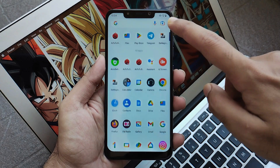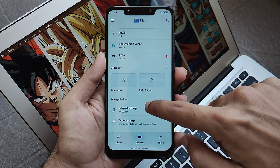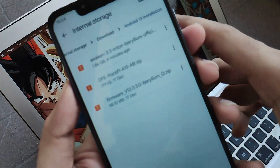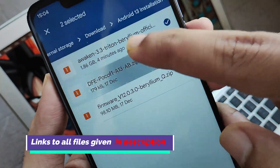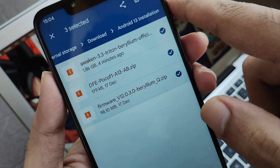At the very first you need some files. Moving to the file manager, you will see that I have made a folder inside the downloads called Android 13 installation. These are the three files: the ROM file, DFE, and also the firmware. Links to all these files are given down in the description below.